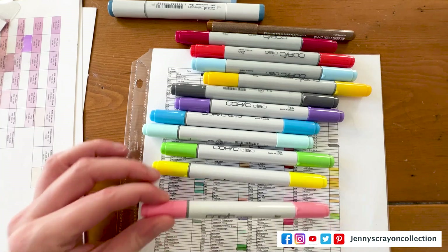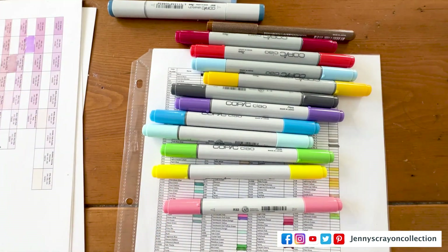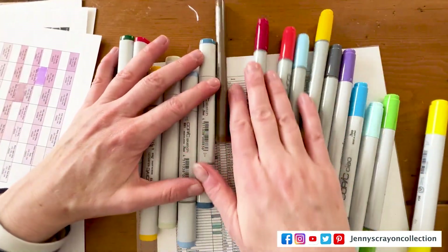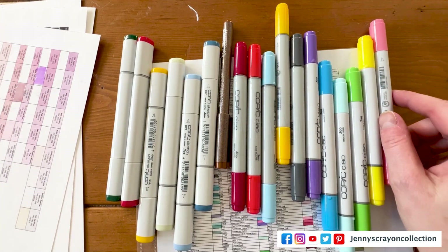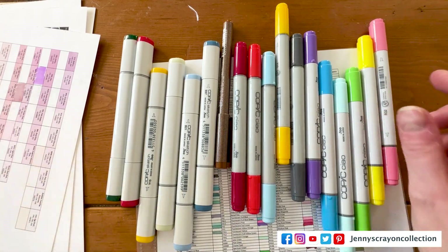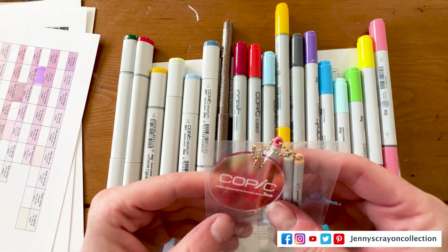And then these — this is a really pretty color palette. I'm going to probably not keep it in this box, but I'm going to put it with my other ones. So I got all these for about $70 plus. I got some paper, I got really cool keychains, I got bags to put them in. That's really cool.